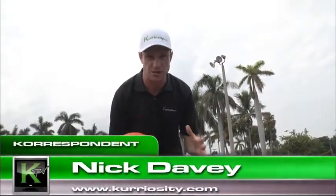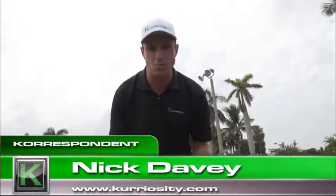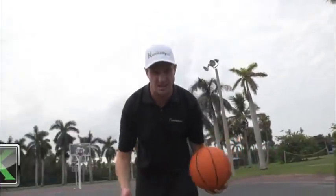I just took five minutes and completed those exercises and I feel warmed up and ready to take on this match. It should be part of anyone's warm-up for any game — it's only five minutes out of your time. I'm Nick Davey for KTV.